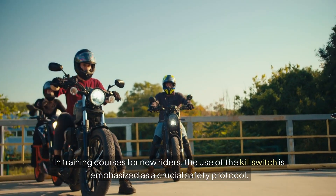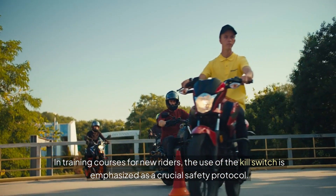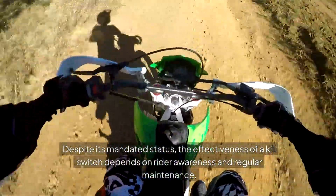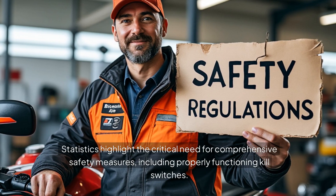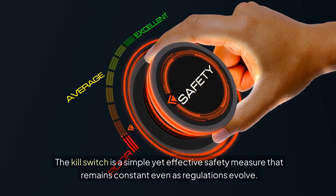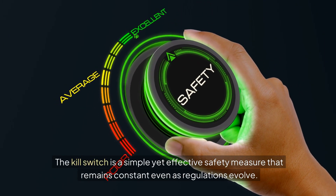In training courses for new riders, the use of the kill switch is emphasized as a crucial safety protocol. Despite its mandated status, the effectiveness of a kill switch depends on rider awareness and regular maintenance. Statistics highlight the critical need for comprehensive safety measures, including properly functioning kill switches. The kill switch is a simple yet effective safety measure that remains constant even as regulations evolve.